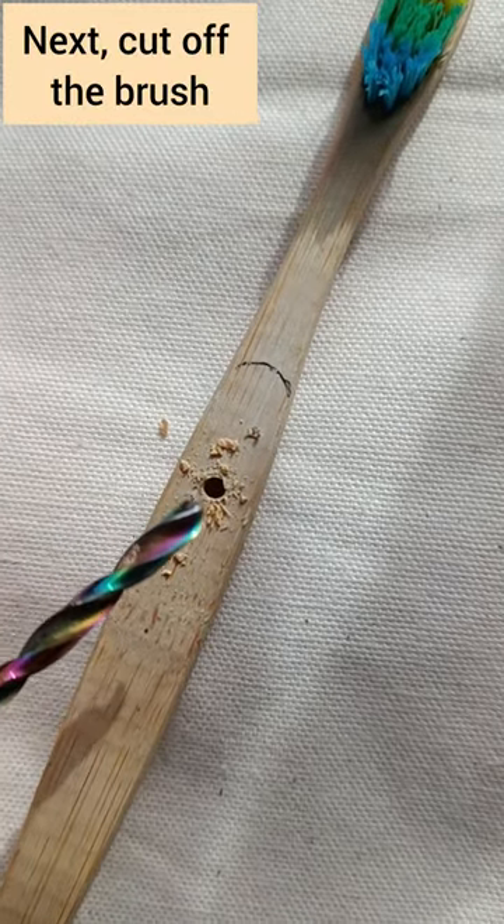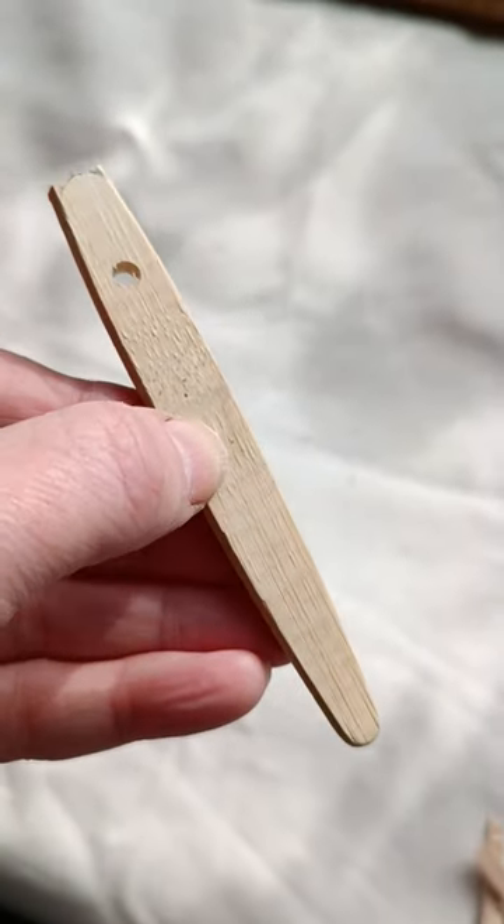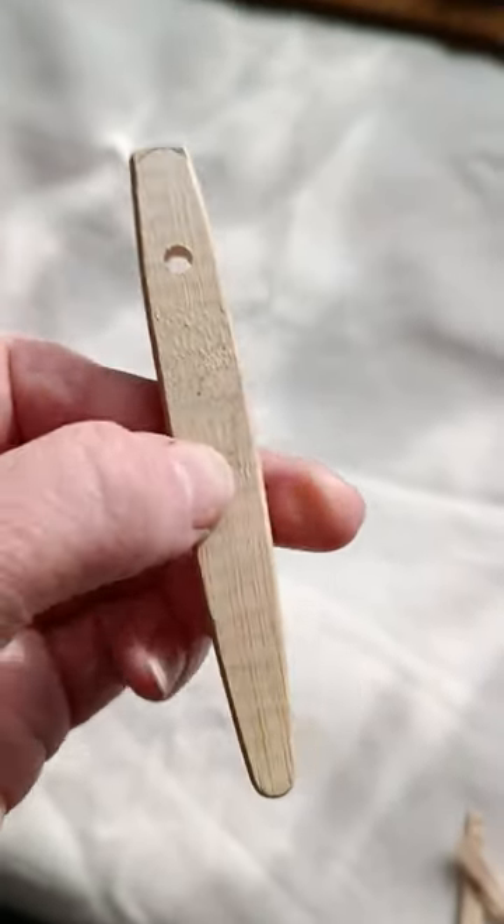You can now go in with a larger drill bit and make it the size that you want. Now all you have to do is sand it until it's exactly the shape that you want.